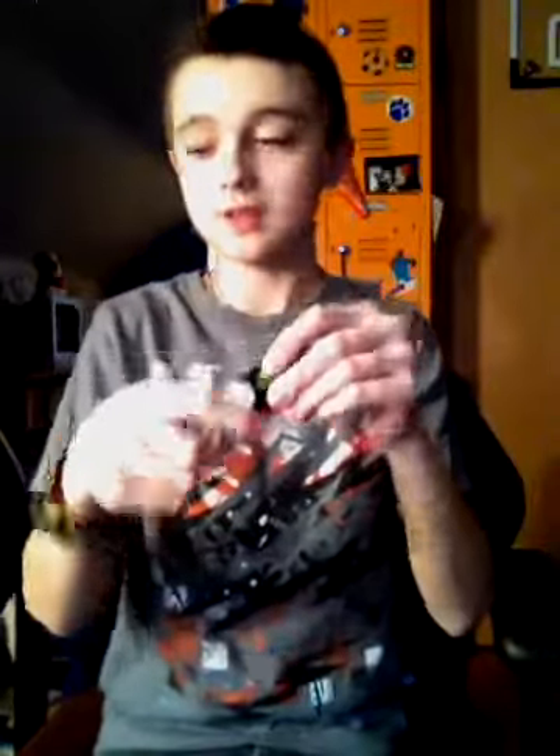Next is a flat bracelet. These are three dollars. So this one is skull, and it just goes like that. Pretty basic.